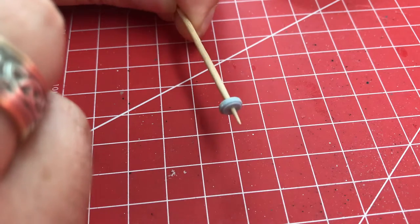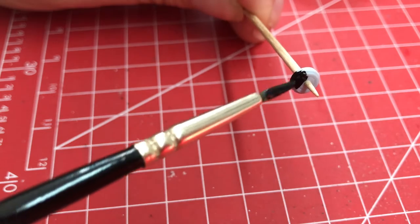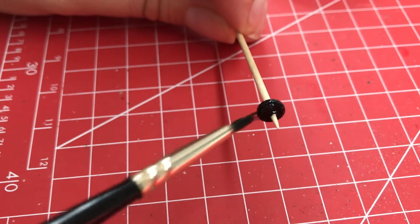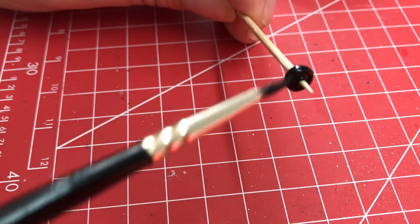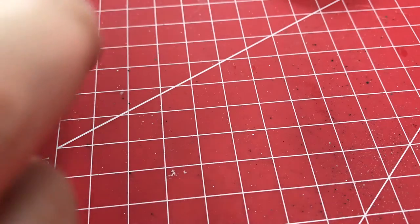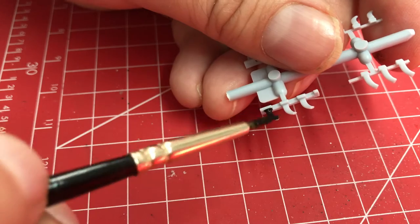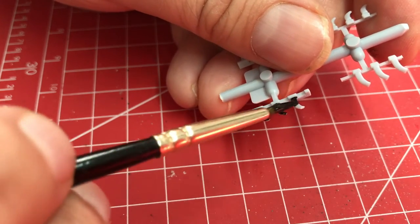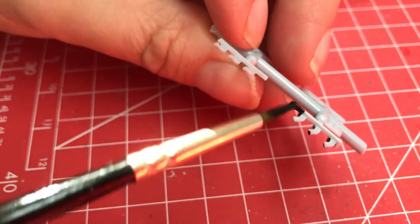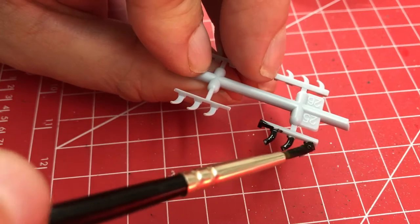Wheel hubs and exhausts are our last remaining metallic items, and I just want to give them a black prime before we put top coats on. That should then give us something nice to work with when we get to putting these silver colours on. We've got aluminium, and then on the exhausts the instructions recommend gun metal.